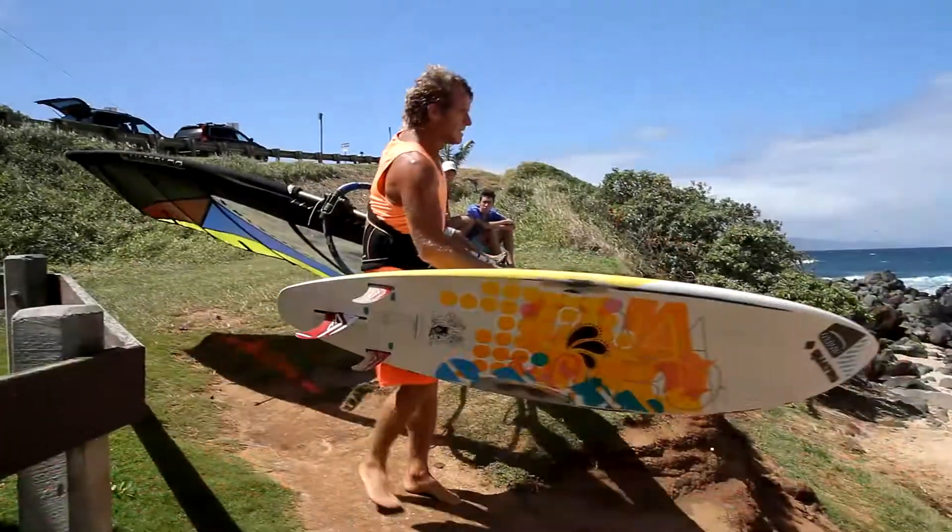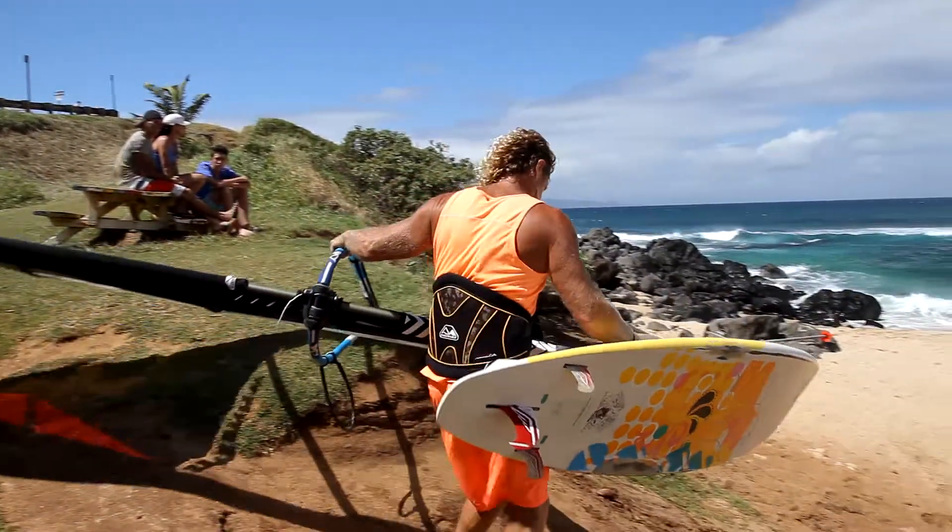The most important thing for training waves is getting out there and trying to do some heat simulation — creating the atmosphere and intensity you're going to feel when you go into a competition. You want to go out there, run heats, maybe take three waves and three jumps, and really practice what it's going to be like in a competition environment.